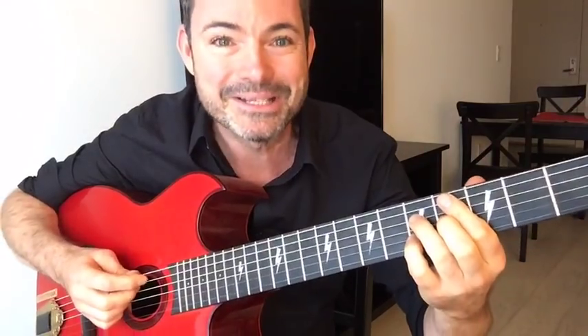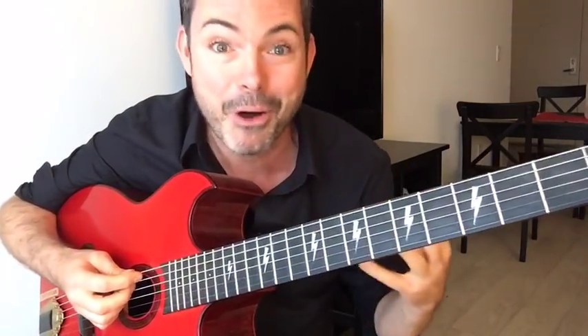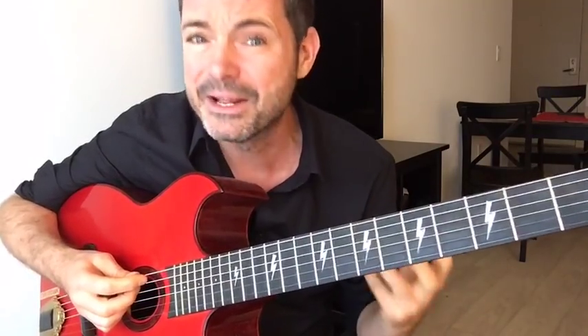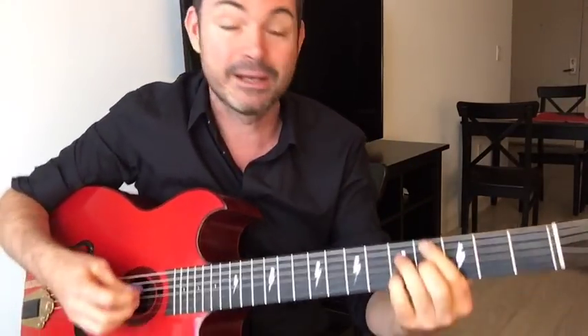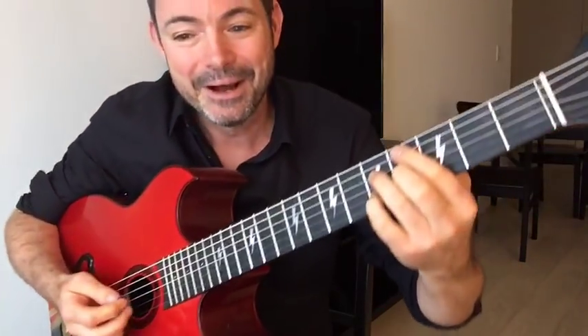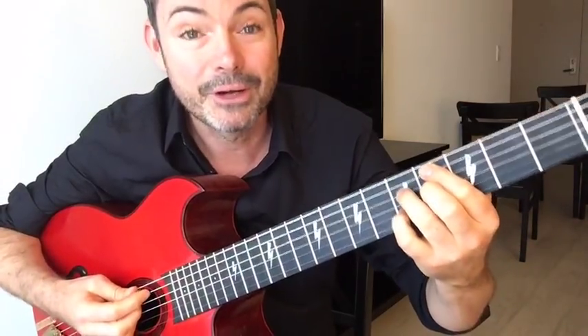I'm Robin Nolan and I'm teaching you six secrets to nailing that Gypsy Jazz rhythm La Pomp — the swing rhythm. La Pomp sounds like this — that's why we love this music, it's the drums of Gypsy Jazz. It's got that real gnarly beat. That's secret number two, the multi-use chord.